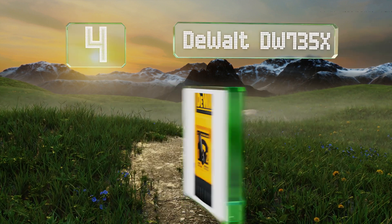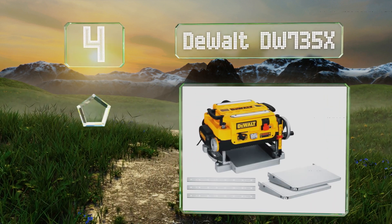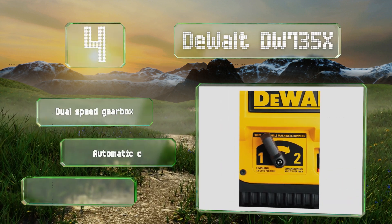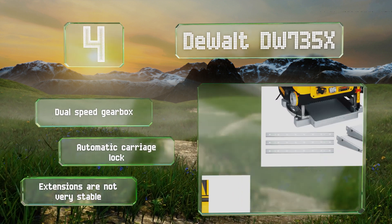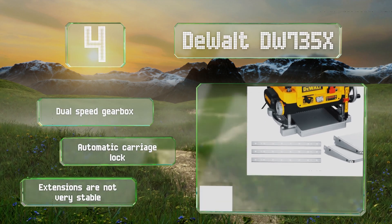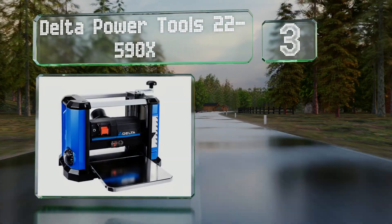At number four, the DeWalt DW735X is equipped with a set of fan-assisted chip ejection vacuums to remove debris from the cutter head, exhausting it safely out of the machine. It claims a 30 percent longer knife life than the industry average. It comes with a dual speed gearbox and an automatic carriage lock. However, the extensions are not very stable.